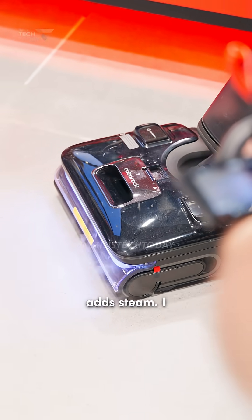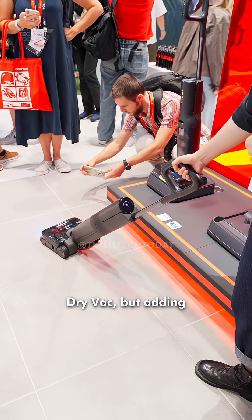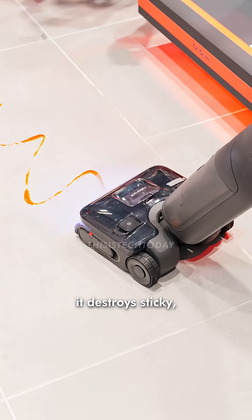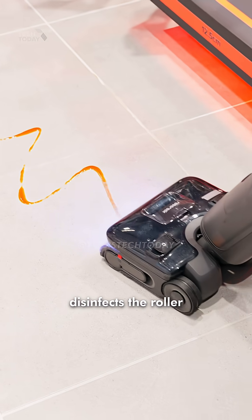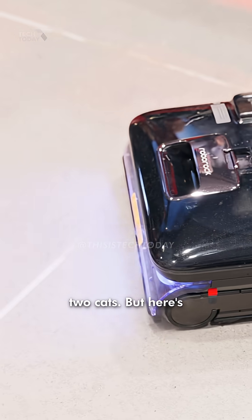Next, the F25 Ultra Wet Dry Vac adds steam. I already love my current Roborock Wet Dry Vac, but adding high-temp steam means it destroys sticky, greasy messes and disinfects the roller to eliminate odors and bacteria. This is really great if you're a pet owner like me who has two cats.